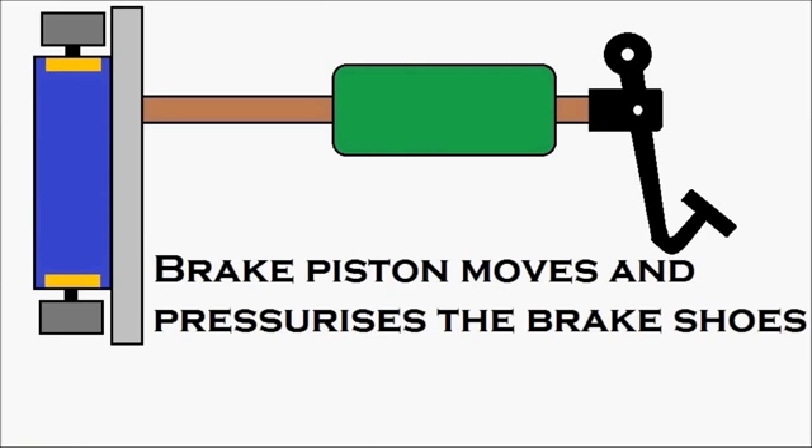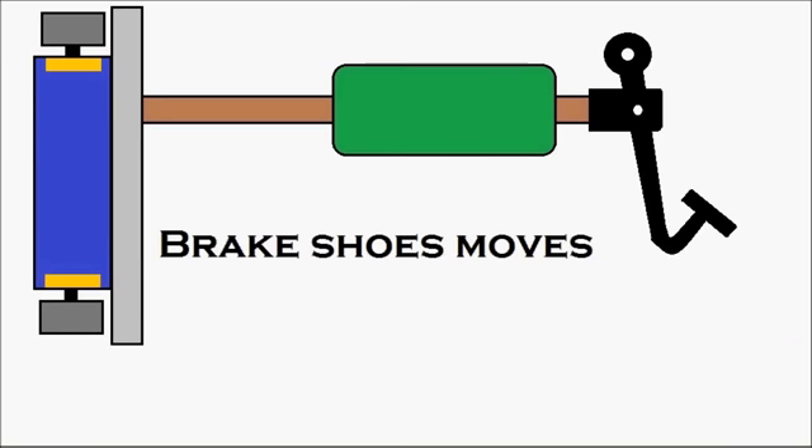The brake pistons are moving against the brake shoes, causing the brake shoes to move outward. You can see the brake shoes moving — and the brake is getting applied. The movement of the brake shoes results in the brake being applied.